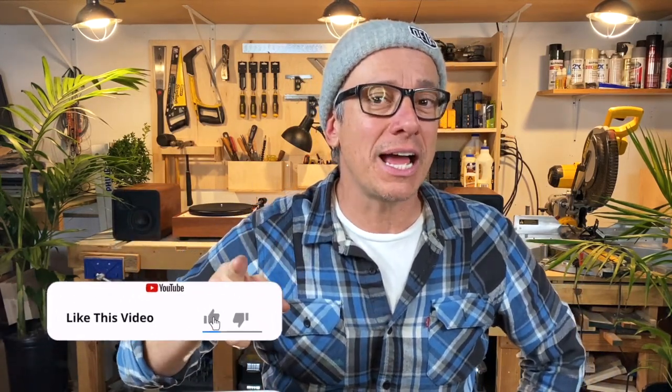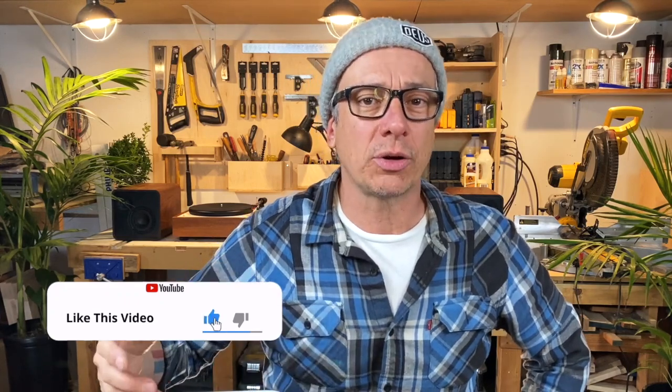Woodworking, some metal work, speakers, turntables, Bluetooth speakers, wireless speakers, carpentry — just ask me. I would just like to ask you to smash the like button right now. If you enjoy the content, if you learned something, or if you just want to give us the thumbs up, go ahead. Thank you so much for watching and hope to see you guys soon.